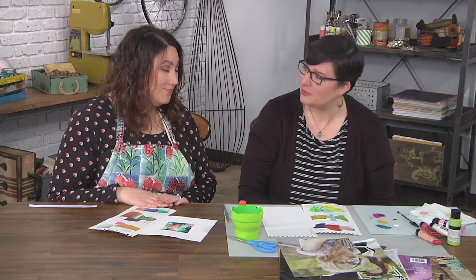Our resident artist Tori is here to talk about collecting colors from something you probably have sitting in your house right now — magazines. Creating a color palette is really important because it's the foundation for a lot of the work that you do, and it really gets you out of the box with colors.